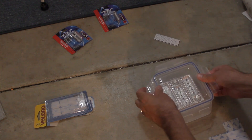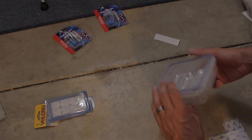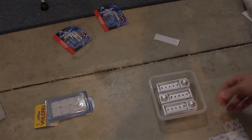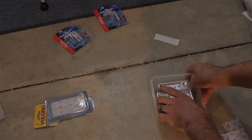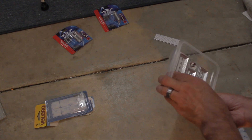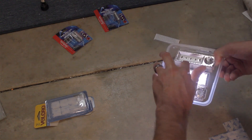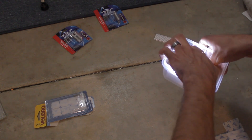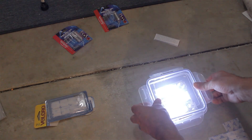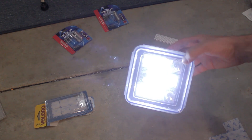There. Now I've got a little light panel inside of a Tupperware container. Just like that. Pretty cool.